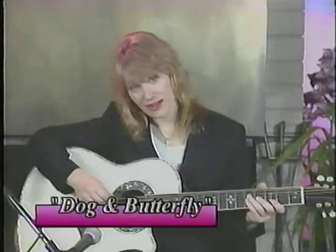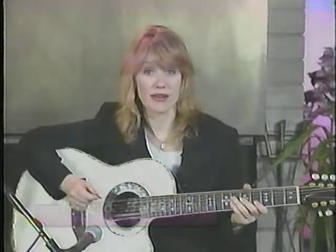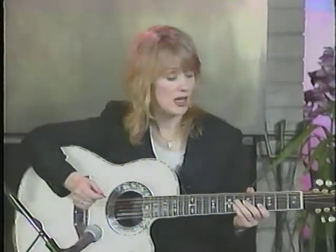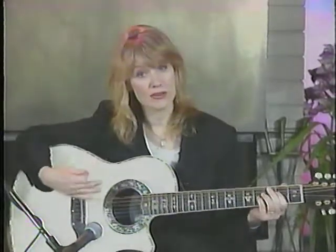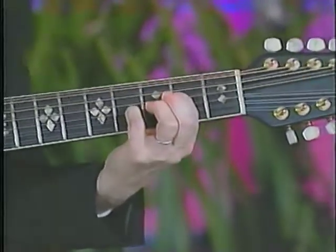Speaking of open chords, there's another song called Dog and Butterfly that makes real good use of the open chord idea. This song is in A, and the chord here is this one.